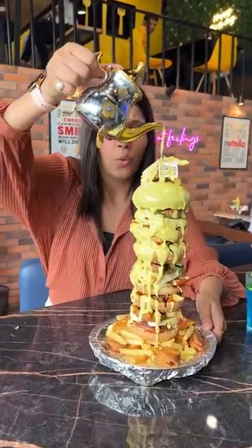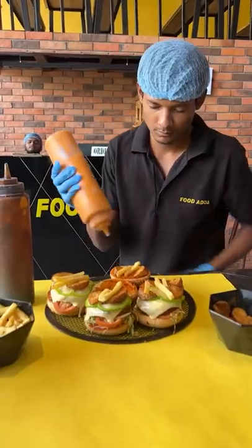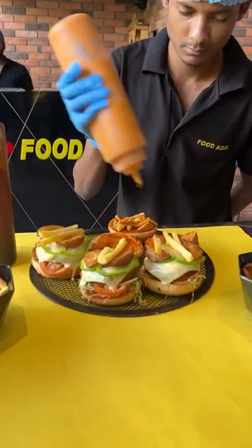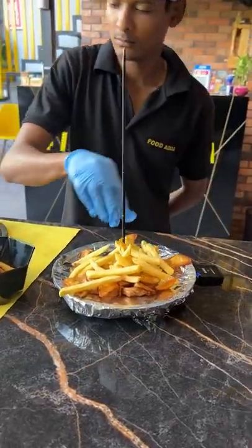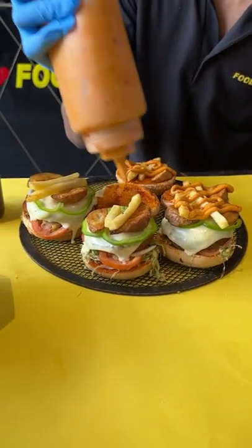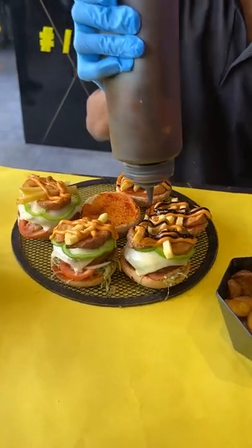It has 3 layers of burger. There is a lot of melted cheese in every patty. And potato wedges and potato fries loaded with a lot of tandoori and barbecue sauce.